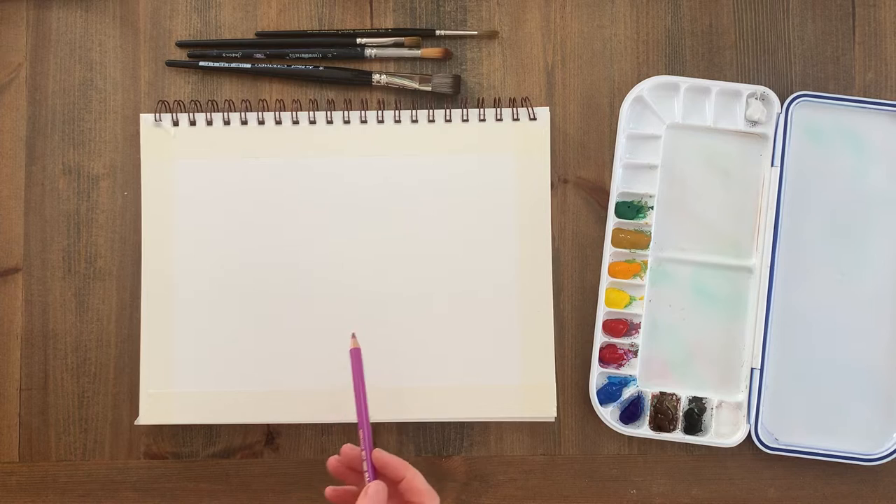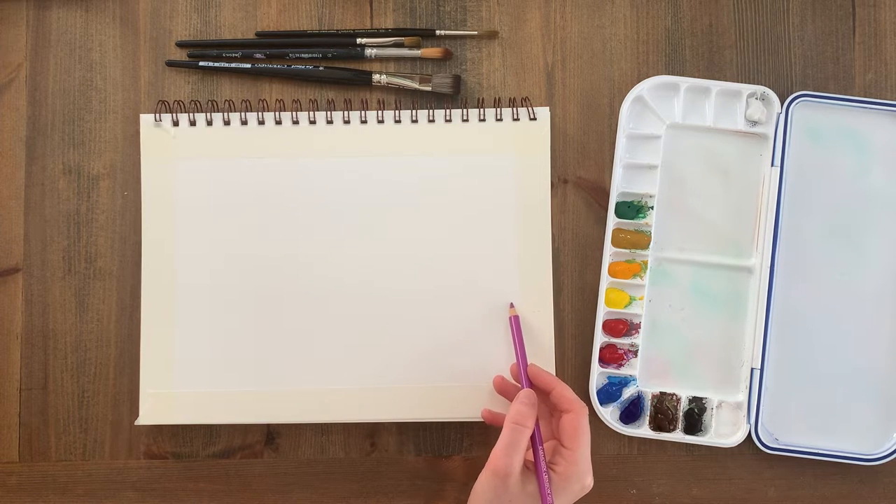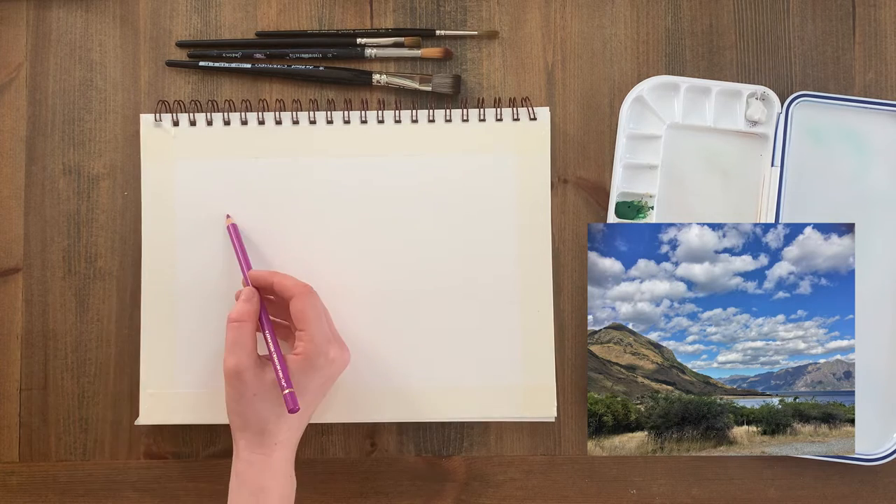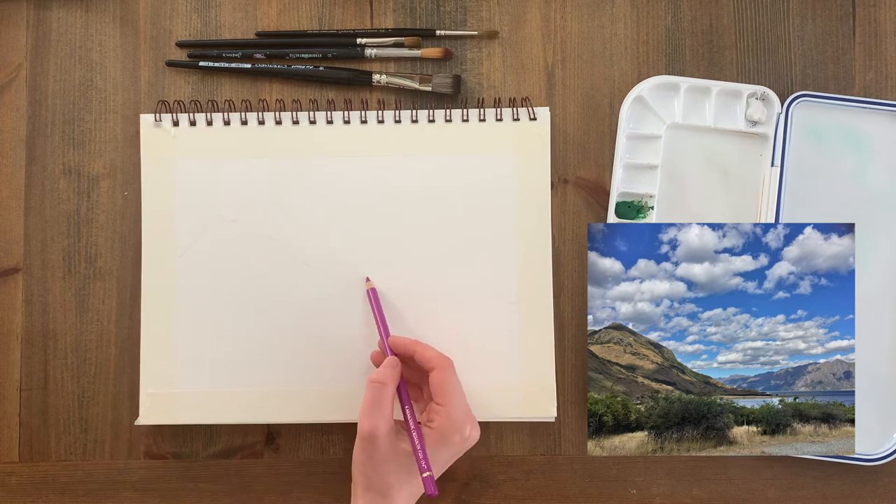Start by roughly sketching out the composition where all the main elements will go. The composition is what drew me in to take the reference photo, because these dark green bushes frame the distant mountains, which leads the eye in.